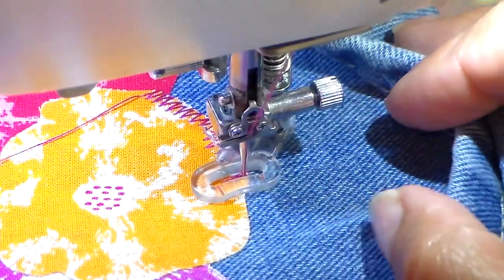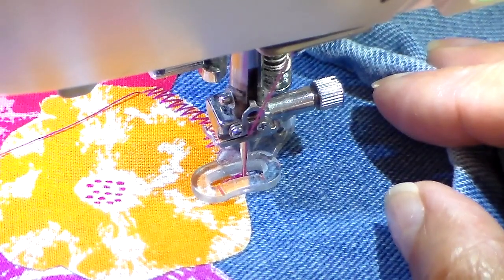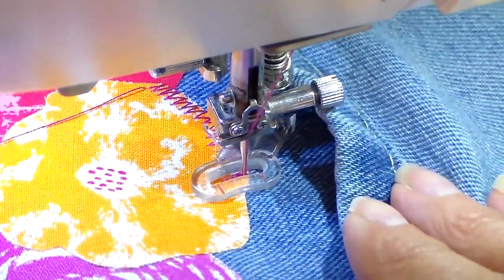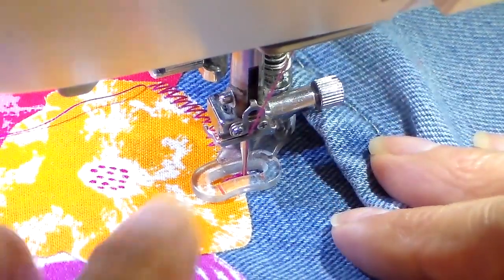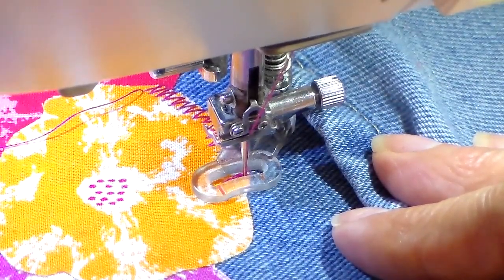Notice when I go sideways it's going to look almost like a straight stitch, just because of the fact that this is a zigzag going sideways — all the movement is lateral and my feed dogs are dropped. But if I'm going forwards and backwards it will show that zigzag motion. I'm going to kind of add some detail to this flower.